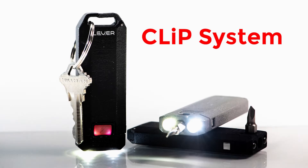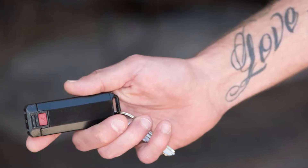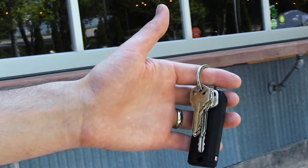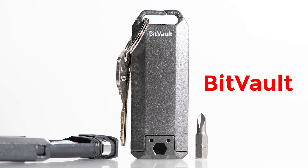Introducing the Clip System — a series of tough, versatile tools designed to clip easily on your keychain and fit great in your hand. First up is the BitVault, a micro-carry case that's far from ordinary.